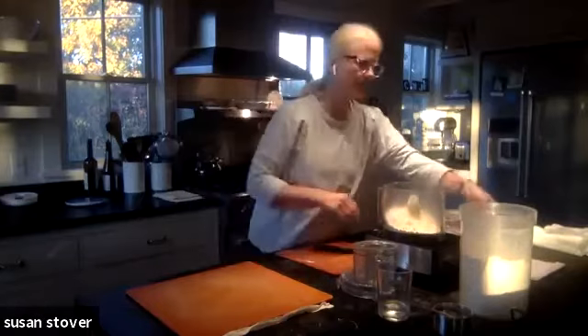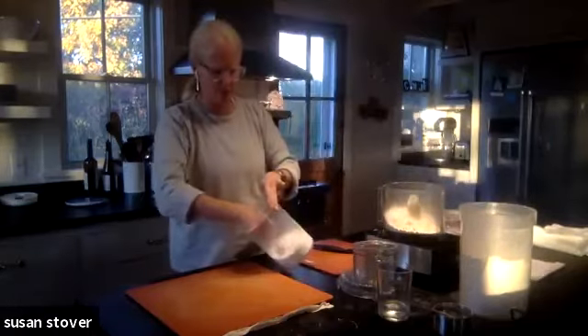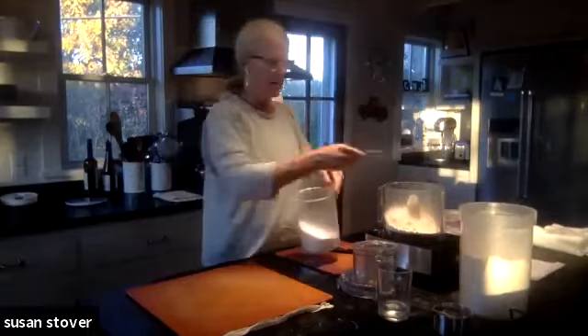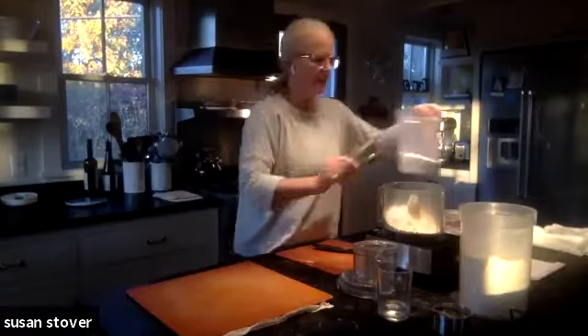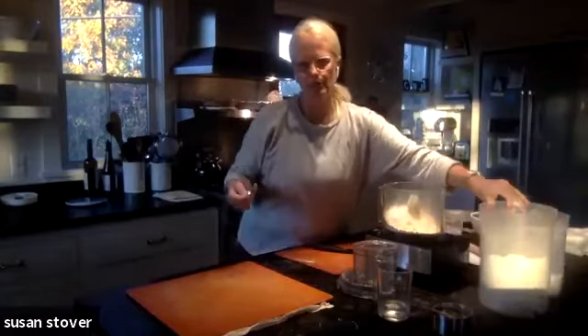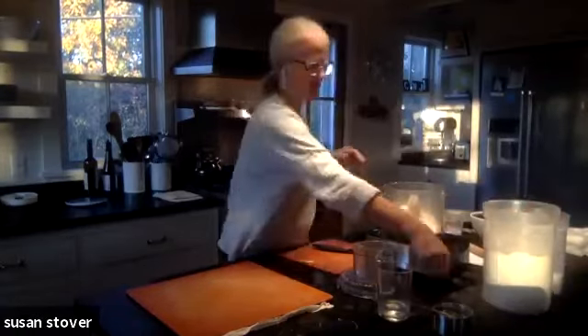So there's our flour. It also calls for two tablespoons of just plain granulated sugar. This helps not only give it a little bit of sweetness, but it also helps it brown. So that's a nice addition there.